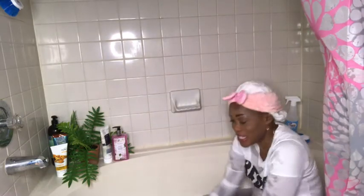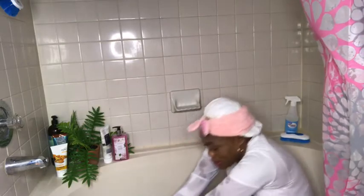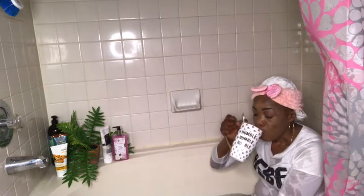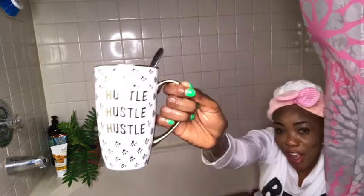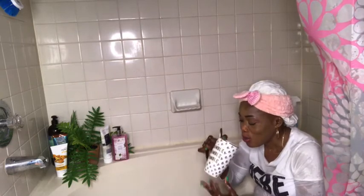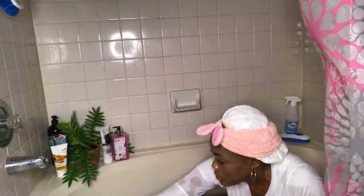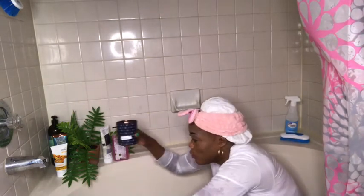So relaxing, guys! Taking a sip on my tea — you see what my cup says? Hustle, hustle, hustle! My candle is over here burning.